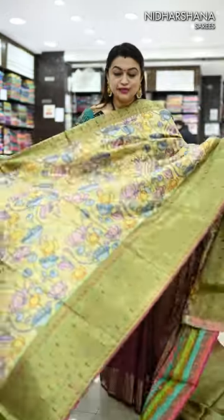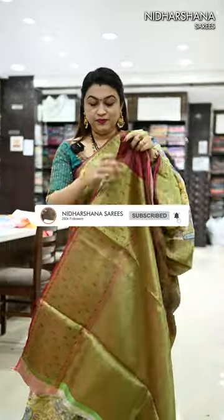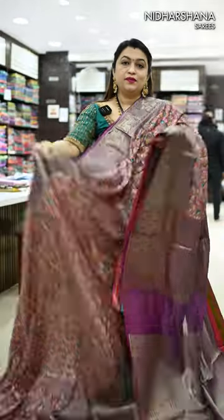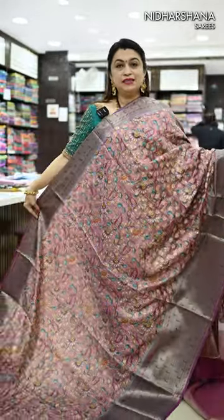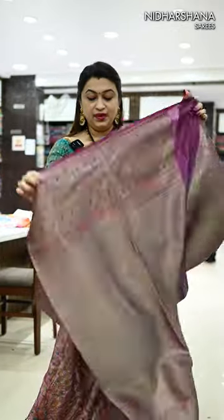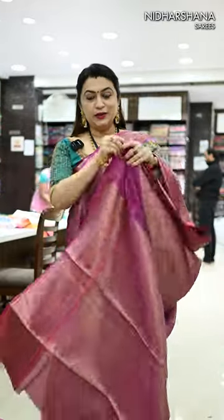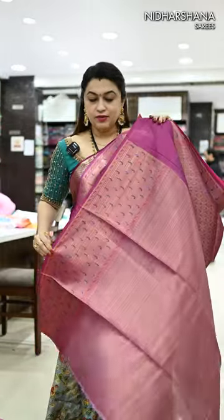We have pastel yellow with the maroon color combination — that's the pallu and the matching blouse piece. We have lavender with deep magenta color borders — that's the pallu and the matching blouse piece. We have blue grey with magenta color again — that's the beautiful jacquard pallu and the matching blouse piece.